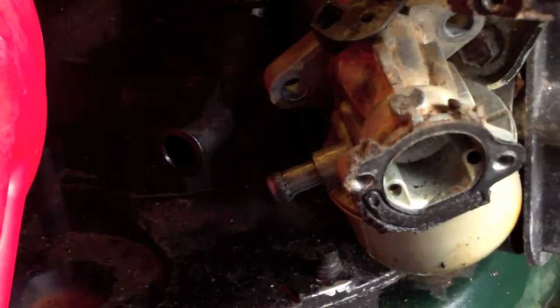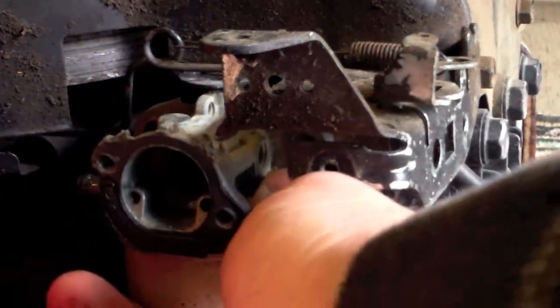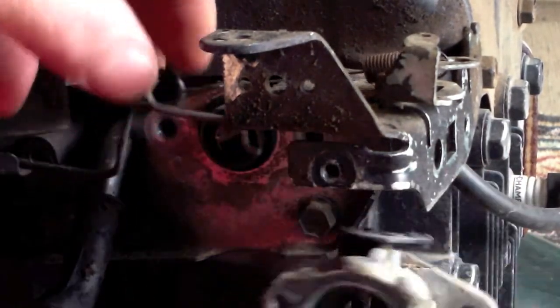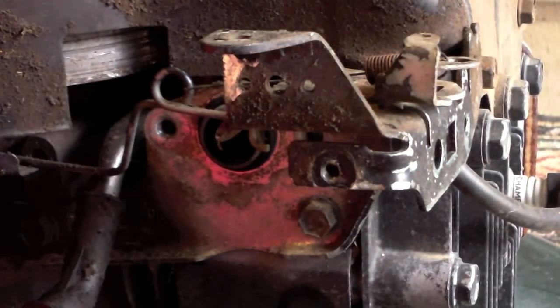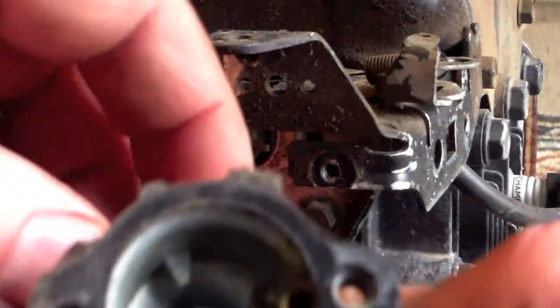That is going to leave the carburetor exposed. Now what I would recommend if you're not familiar with this model or brand — go ahead and take a picture. I'll take a picture of it just sitting like that; I already have for my own use. Take this guy out, bend it to the side and pull it off. I was able to keep this gasket intact, so that is good.